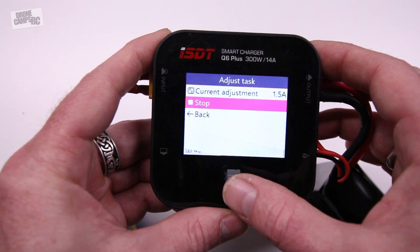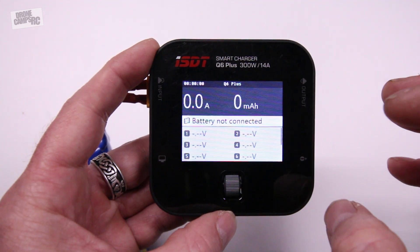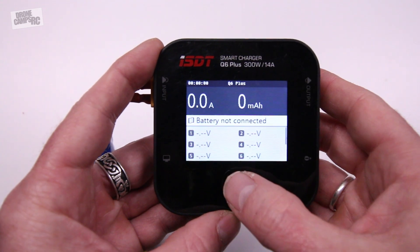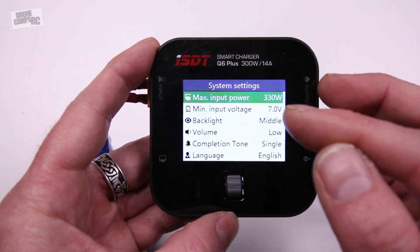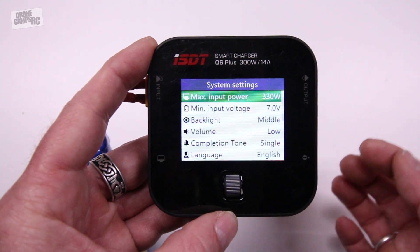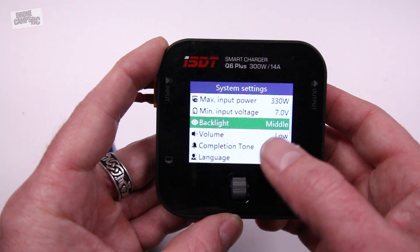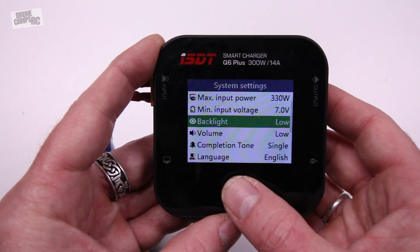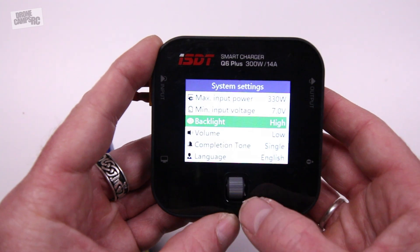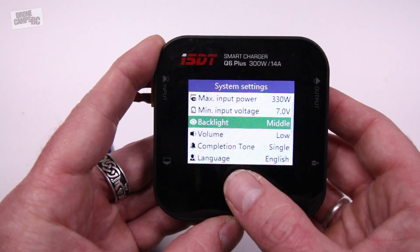I'm going to stop this process and take you into the system menu. To get to the system settings on this charger, you just press that jog wheel and hold it down for more than a second and it'll take you to the system settings. You can change the input power, the minimum input voltage, and the backlight — you can go super low or pretty high. I usually set mine to middle.